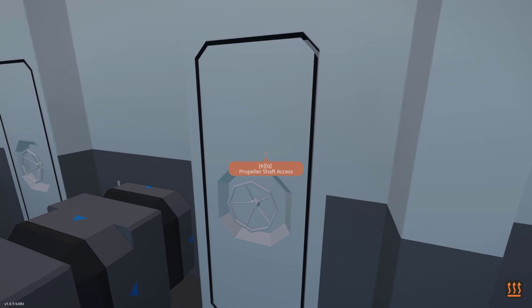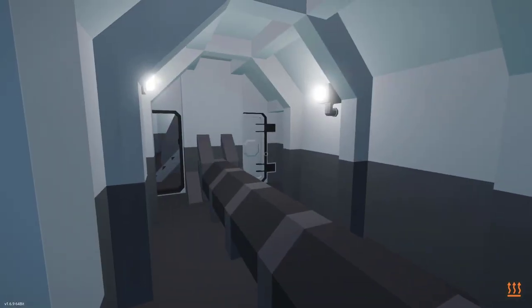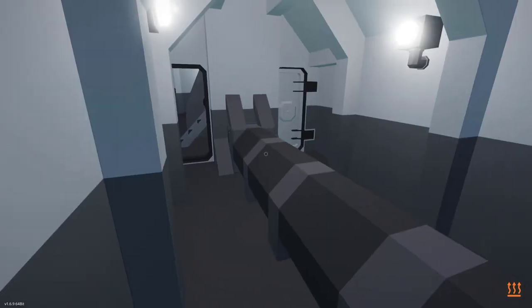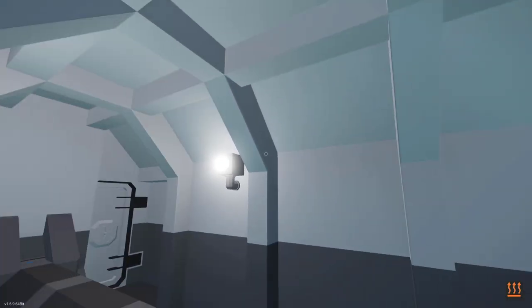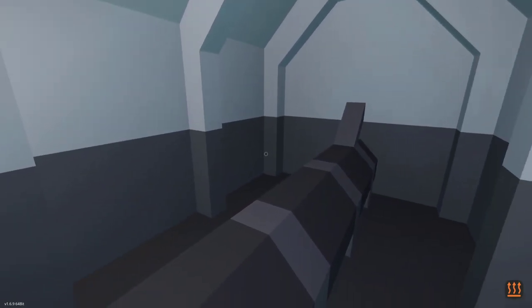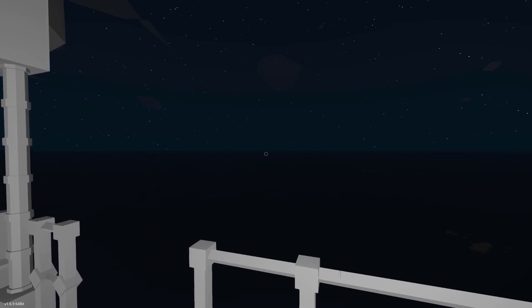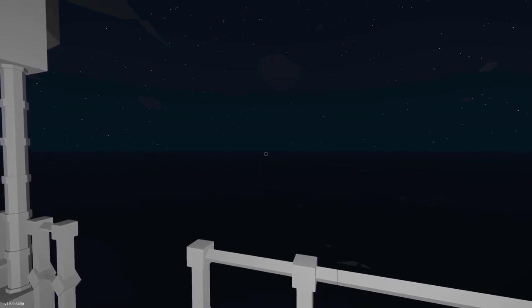Down in the engine room I did miss something — the propeller shaft access. It's pretty much nothing, just a space where the rotating propeller shaft goes through, heading out towards the propeller. All right, the sun has set and we are continuing on our voyage — sailing somewhere.